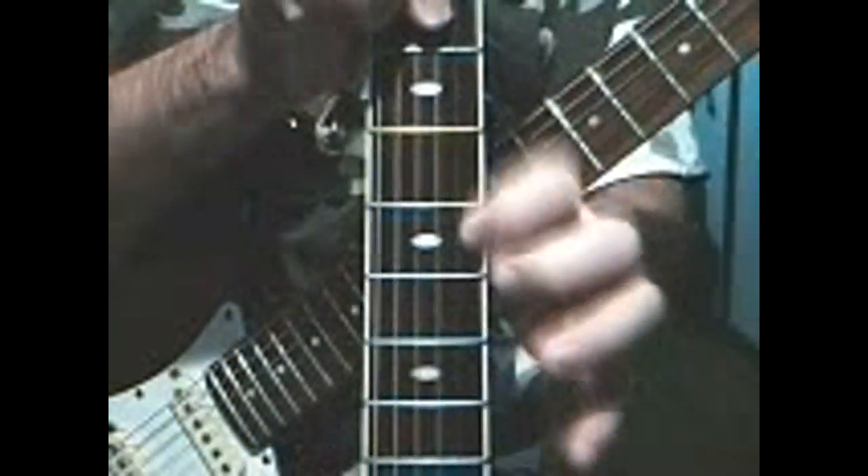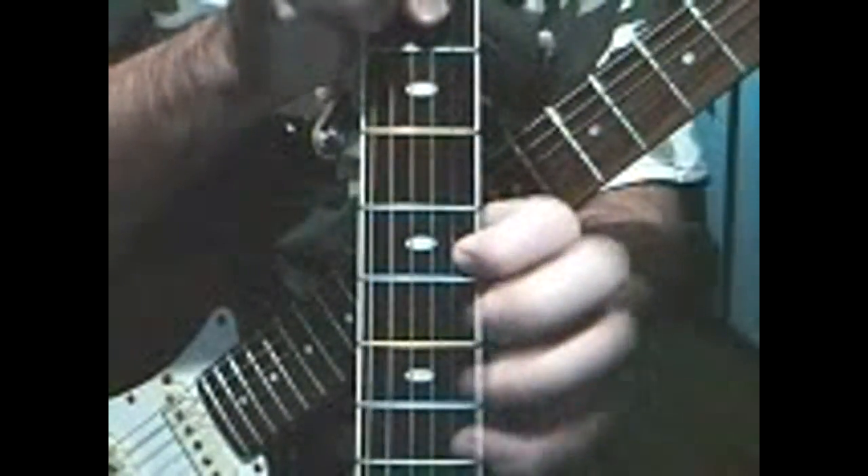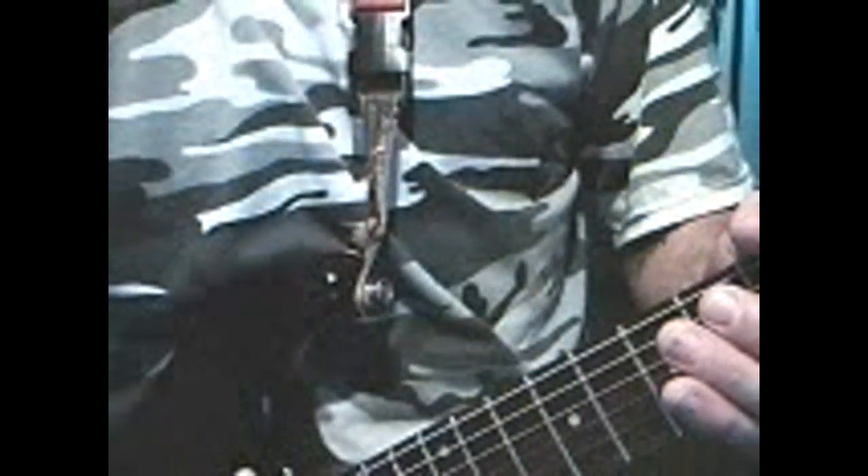Also, to strengthen your fingers, play the same hammer-on exercises on an acoustic guitar for about 10 minutes before you play an electric - like so. That should strengthen your fingers a lot more. I hope this lesson has been helpful with your guitar playing, and if you have any questions just message me. Here's one more example.